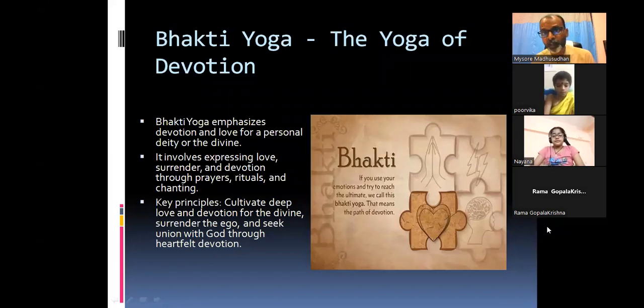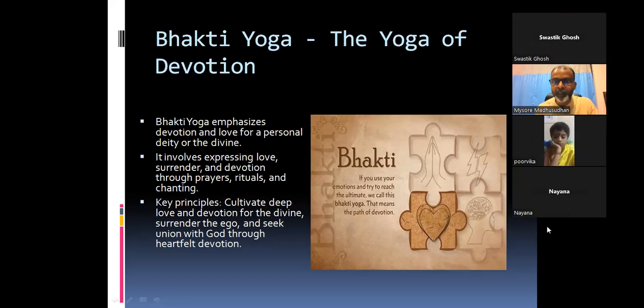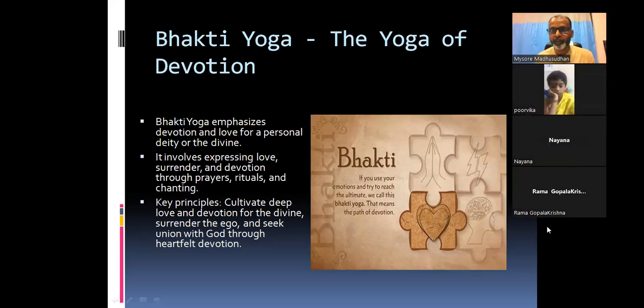The teacher summarizes Nayana's approach and advises: if you can't see God in others yet, start with devoting yourself through rituals and practice to one God first. Swastik adds: Bhakti is something you do with focus — focus is the form of Bhakti. If you have focus on something, it shows you have Bhakti towards it. The teacher notes that this relates to Dhyana Yoga, coming next.